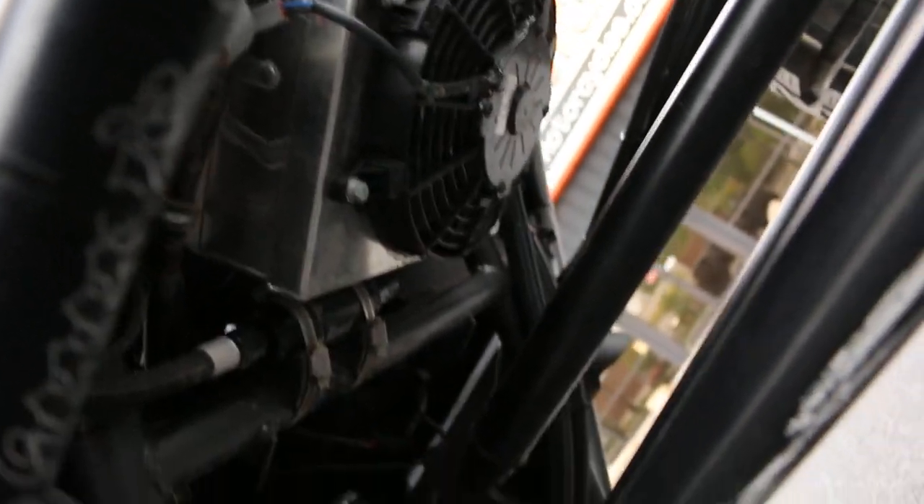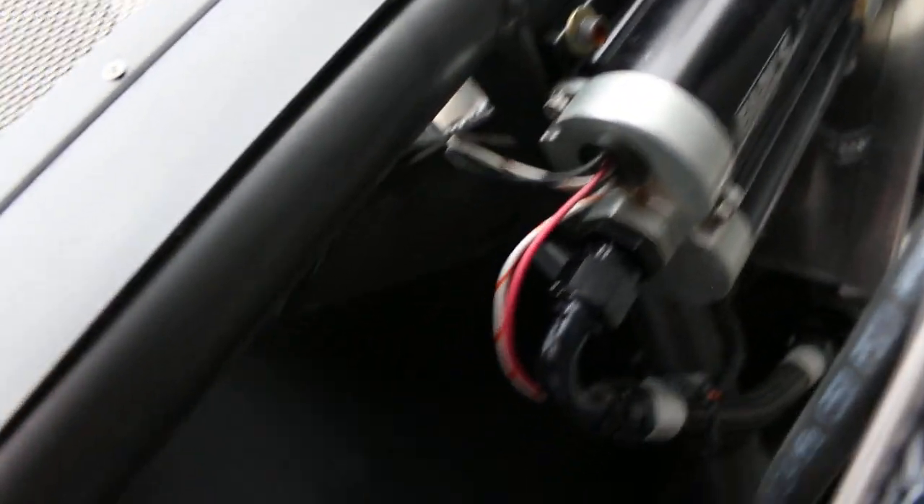Those big knuckles — a little bit of sand there from California. It hasn't even been washed since the trip. There's a nice transmission cooler and fuel pump. Everything's easy to get to if you've got to change it in a hurry.